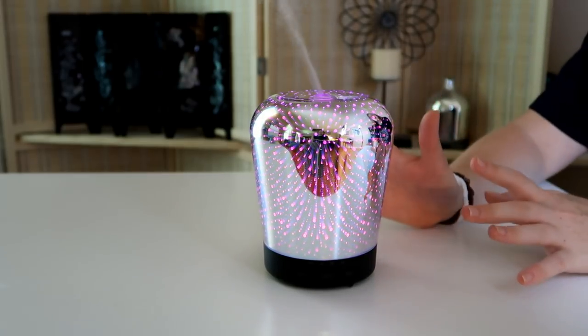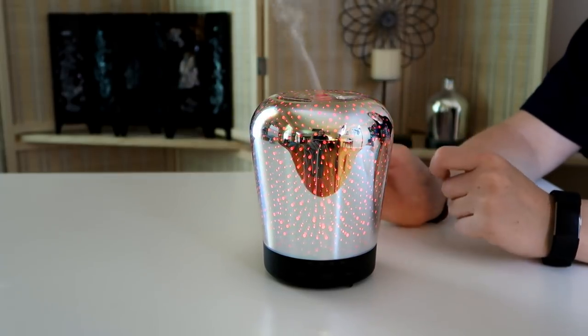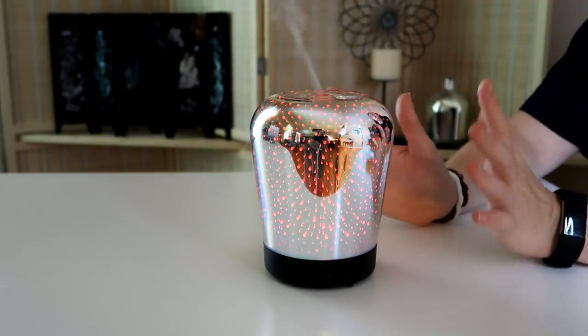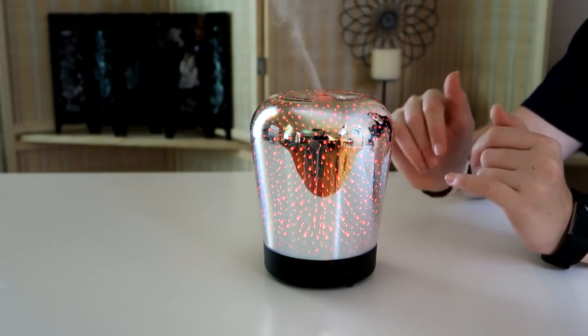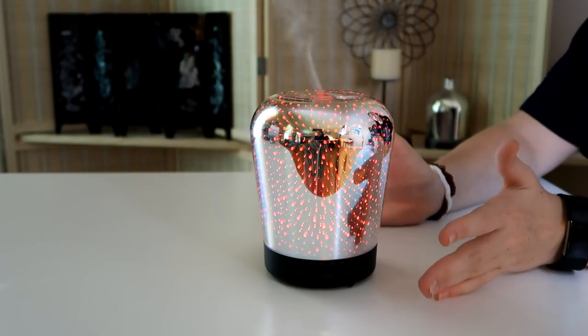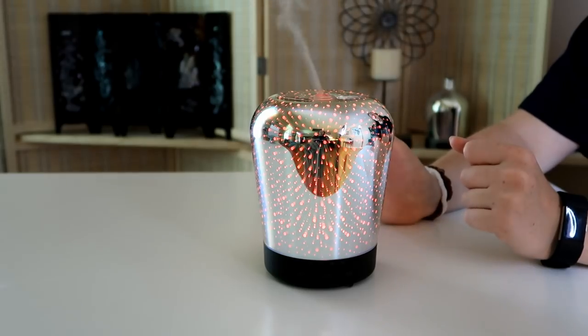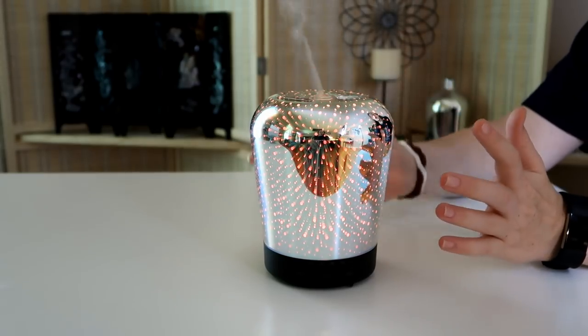What I love about Zetrochia essential oil diffusers is that the light is great for having just a really cool light around. Even if you run out of water and have no mist, you can use this as an interesting little feature in your home decor. Now let's look at the color changing mode.